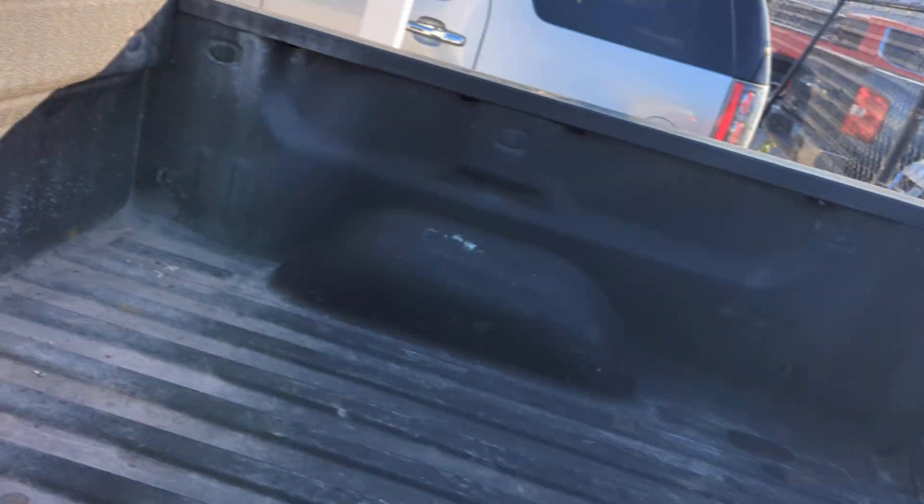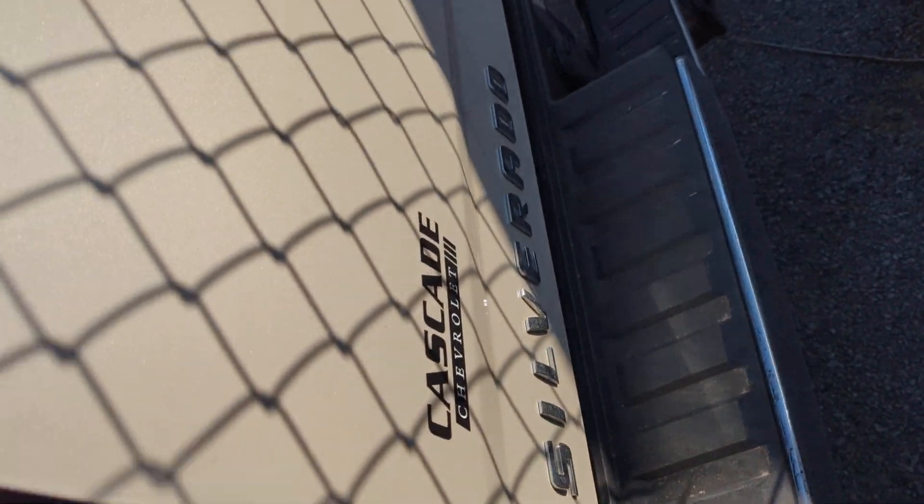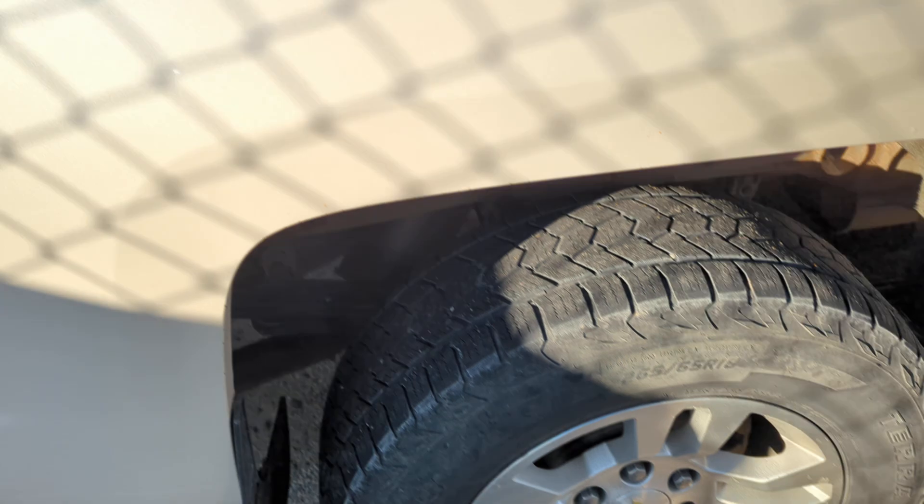We do have a spray-in bed liner, looks like a Line-X. Take a look at the tailgate, see if we're in good shape back here.